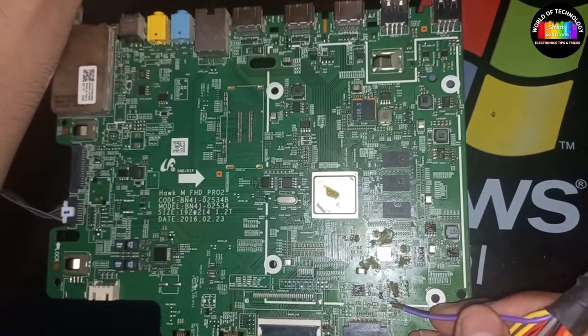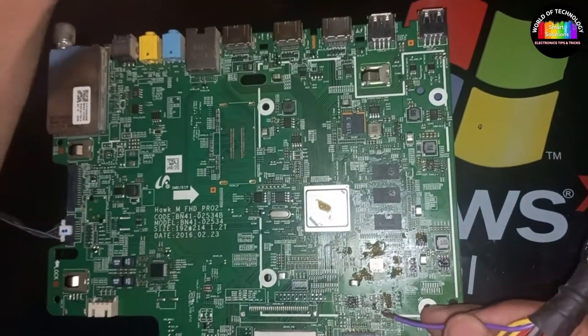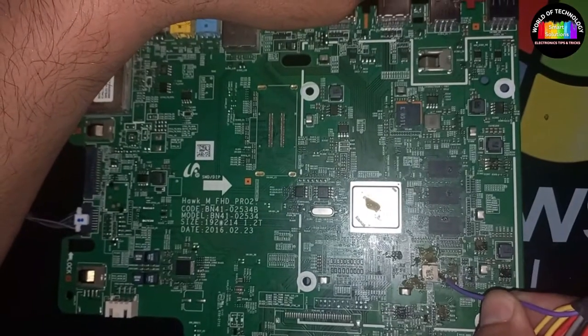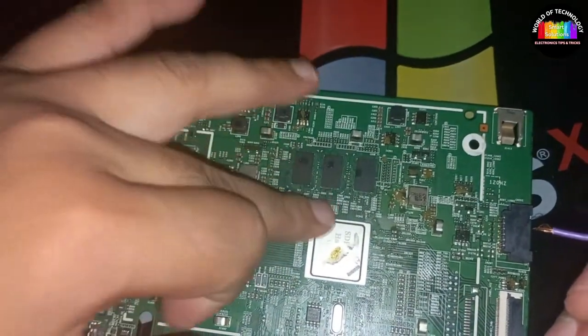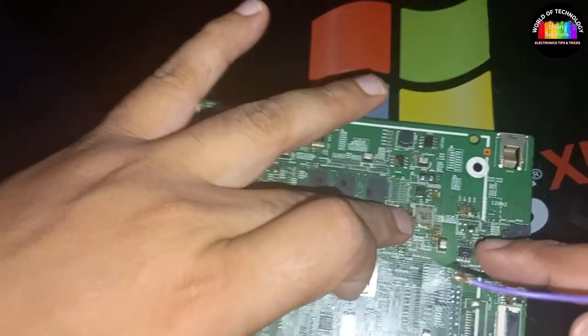So this is how we can find a shorted component in a Samsung or any other brand TV mainboard. You can find shorted ICs, regulator ICs, coils, and PFs. Another way to check a shorted component is to touch it with your finger — you can sense the heated component, which means it's short. In our case, the microprocessor is short.